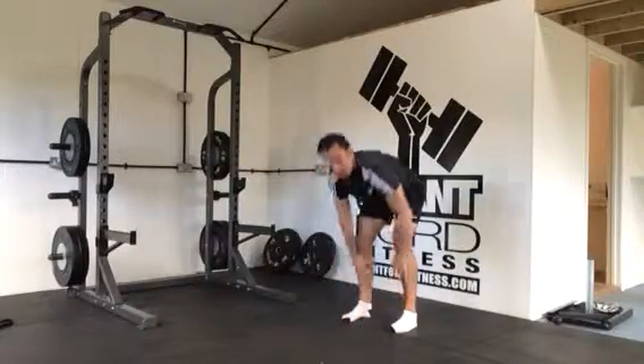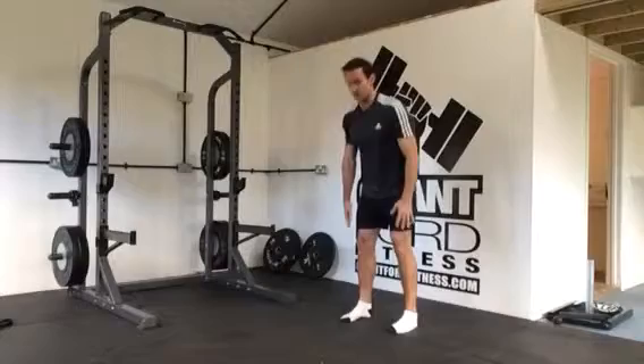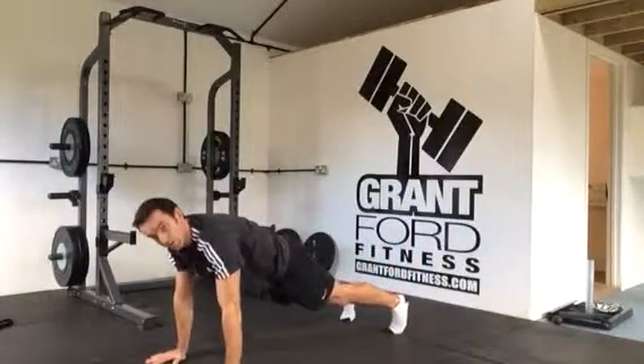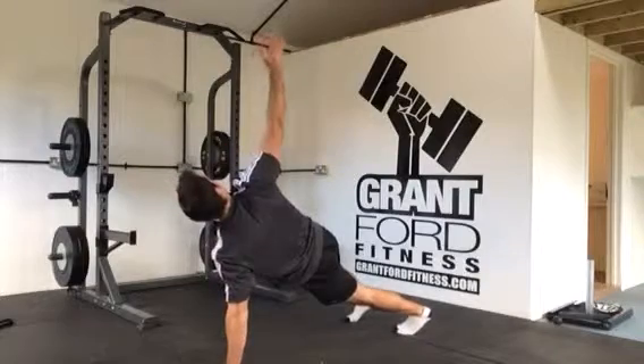Walk back in with as straight legs as you can manage, stand up, and repeat. This time when you come out, you're going to balance on the other side.